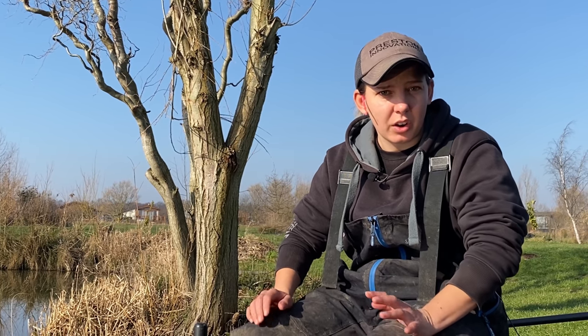Hi guys, so you join me here at Lindholm today and we're actually on Willows Lake. This session is going to be all about short pole fishing. It's a devastating method and one that I always start on on a commercial.